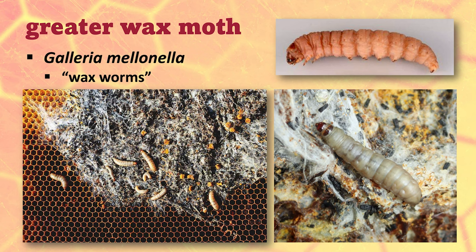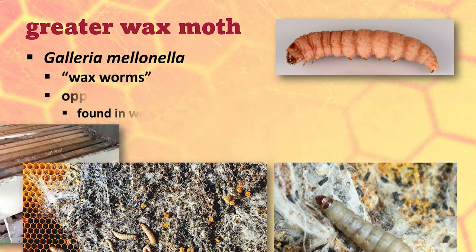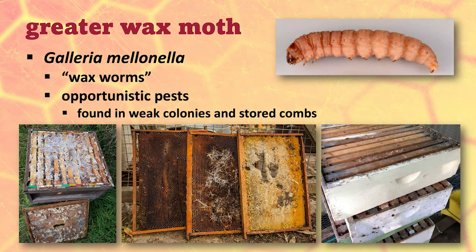You also hear them called wax worms because it's the larval stage that does all the damage, and they will do damage. These suckers can destroy combs, and they can even chew up the woodwork. They are opportunists — they get into beehives that are weak, and they're a real big problem on stored comb.